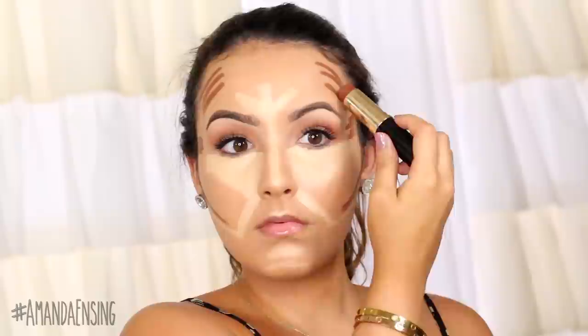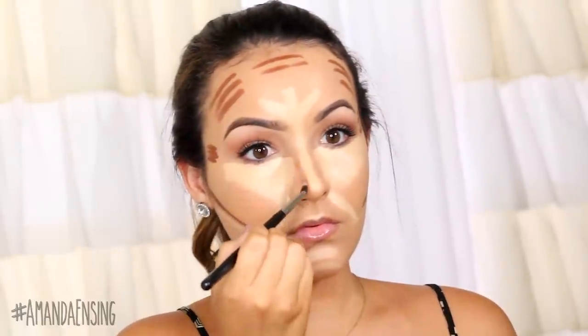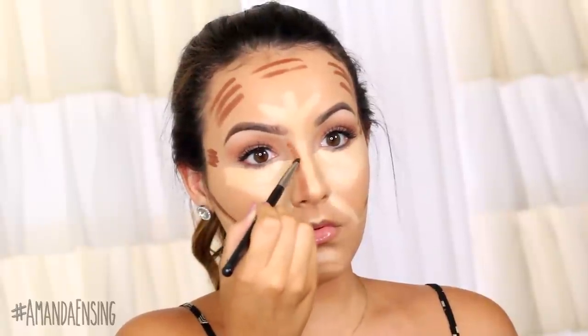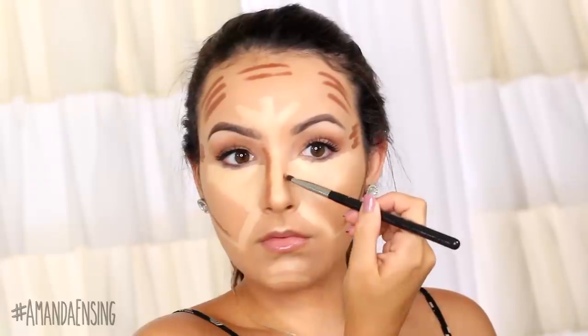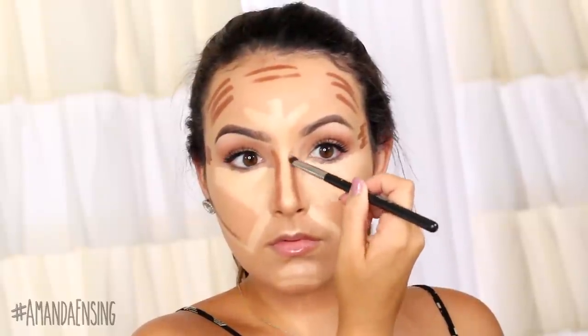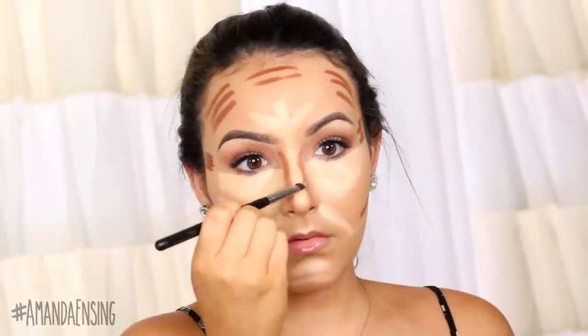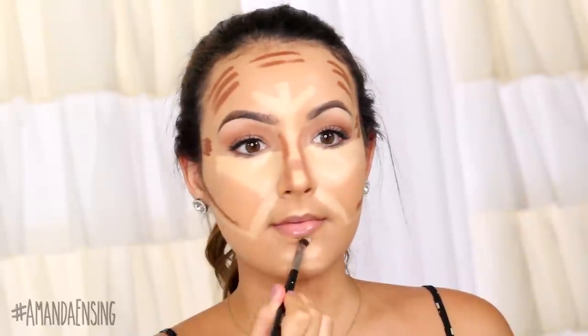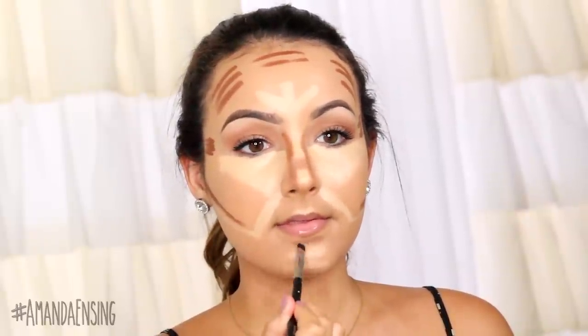When you only apply foundation, your face can look flat. When I worked in cosmetics, people always tried to buy darker foundations because they thought their foundation was too pale. And then they told me they never used any kind of bronzer. So contouring just brings the color and dimension back into your face. You want to take this tutorial and mold it to your face shape since we all have different ones — so if you have a smaller forehead, you might want to focus more on highlighting than contouring.